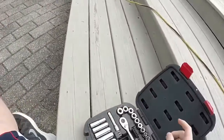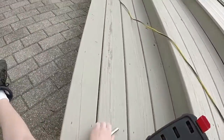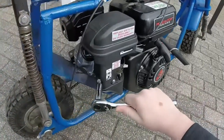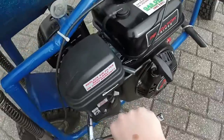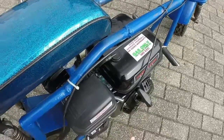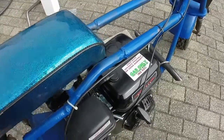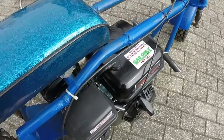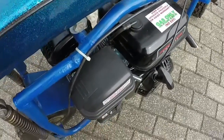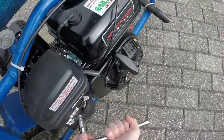Alright, now we're going to get started into taking off the air box. I think these are a ten — let's see. I'm not the most handy with tools, so this is kind of a start for me. I'll just leave them all right there. I don't want to be losing them — that would be bad.